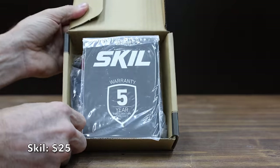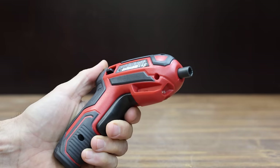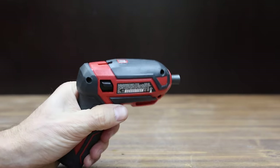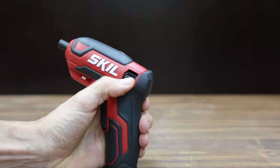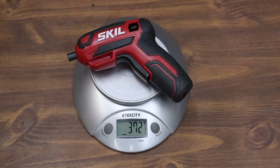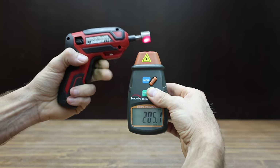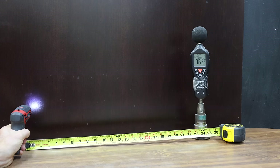At a price of $25 is the Skil brand. It uses a USB charging cable, is a 4-volt system with an LED light, and the directional lever can be accessed on both sides. It includes several bits in the bit holder. The Skil is made in China and, while compact, is pretty heavy at 372 grams. It's almost as fast as the Hi-Spec at 206 RPM and is also pretty loud at 76.3 decibels.